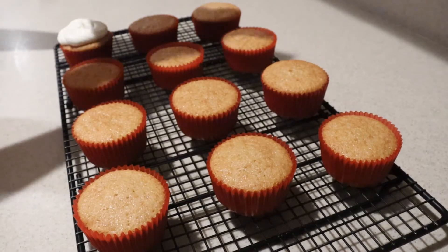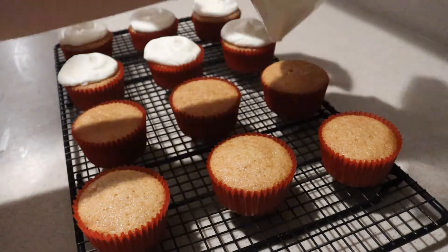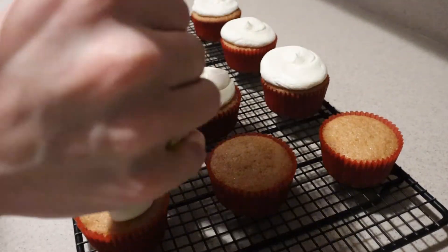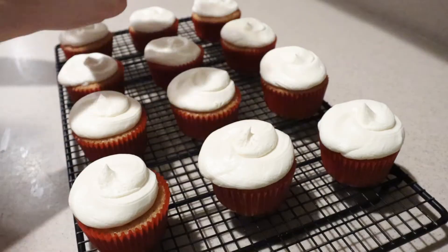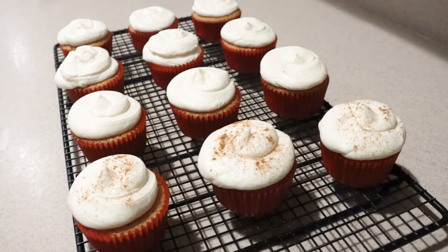Then pipe or spread the frosting on top of each of the cooled cupcakes. Make sure the cupcakes are completely cooled before frosting them. Then add a light sprinkle of cinnamon for the finishing touch.